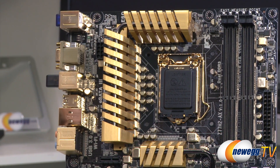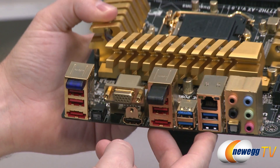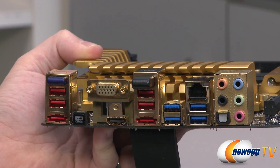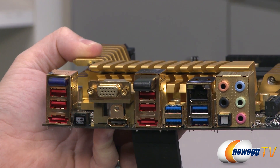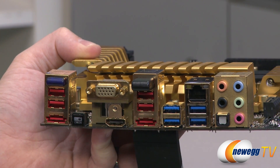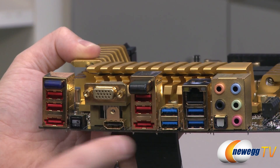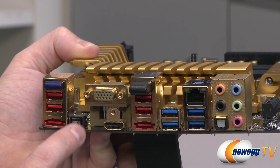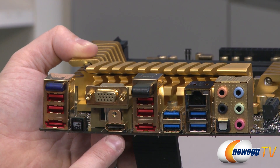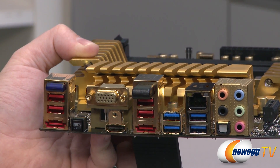Also next to that is your 8-pin supplemental CPU power connector. Now for the inputs and outputs on the back - all connectors have gold-plated shielding. Over on the left side are red USB 2.0 ports with three times the amperage for faster charging of phones and USB charging devices. There's your Bluetooth wireless plug, a couple rear panel eSATA ports, and a surface-mounted external clear CMOS button so you can clear your CMOS without having to open up your computer case. Video outs for the iGPU include an HDMI out and a 15-pin D-sub analog VGA out.